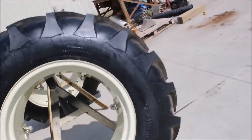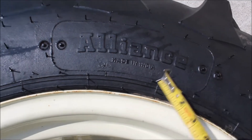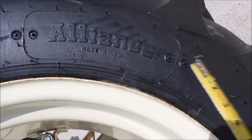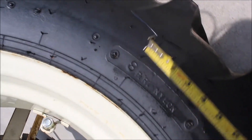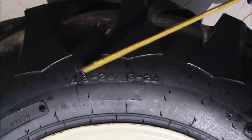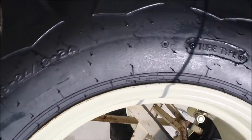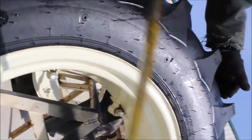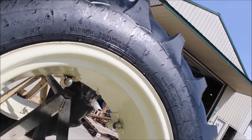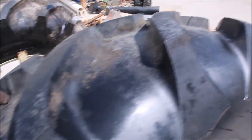Here we have a pair of Allied Alliance tires. They're 8-ply rating, 14.9 by 24. These still have the mold marks on them — right here. They're identical, each one of them. Got the mold marks.